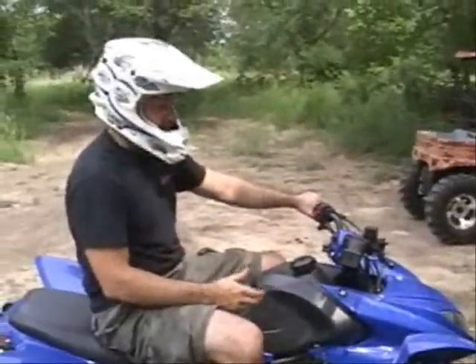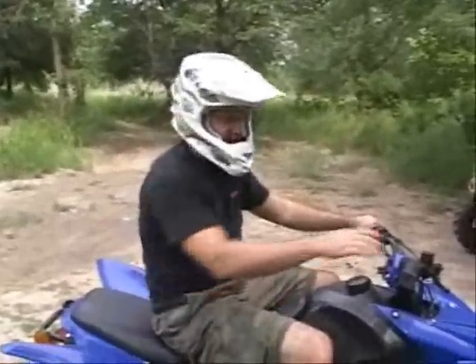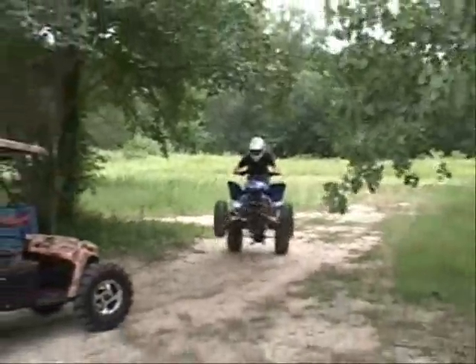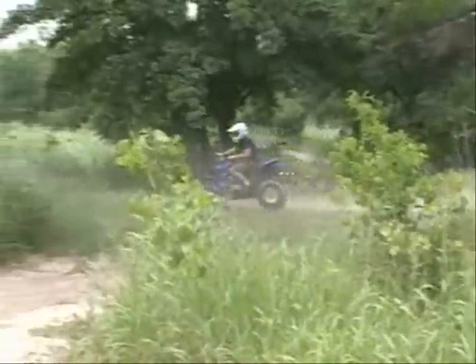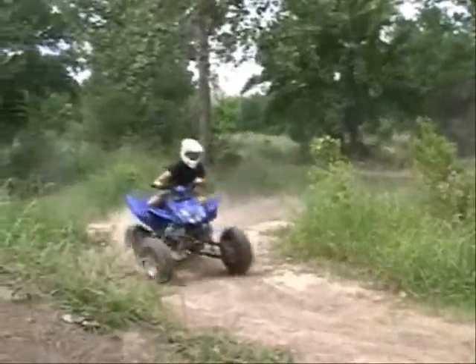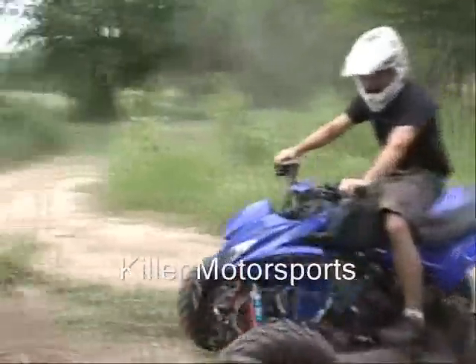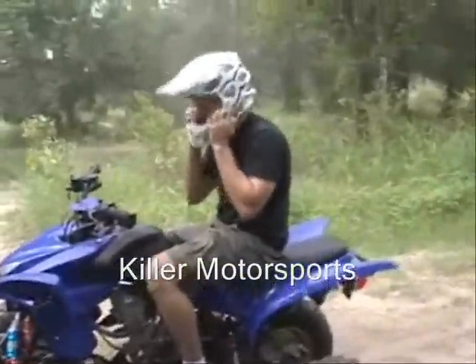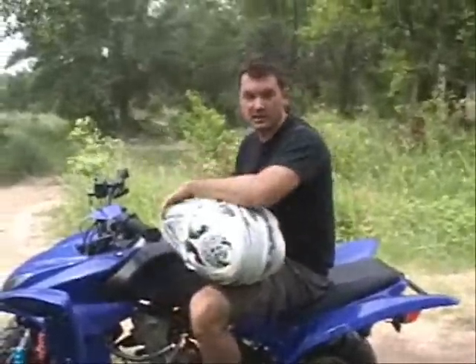In terms of wheelies, I can show you that this thing can do a wheelie. A lot of people ask, can it do it? See, this thing does have some power and we can do some wheelies. If you have any questions or need any parts, feel free to give us a call.